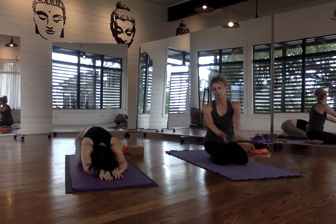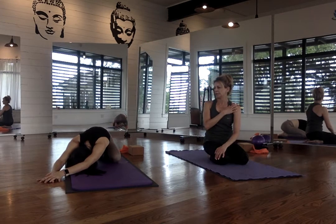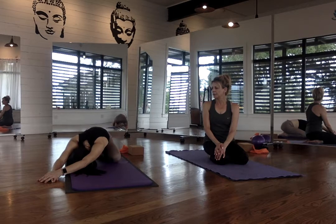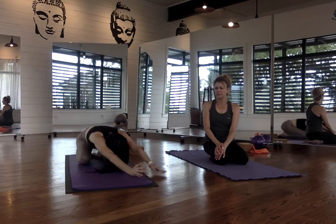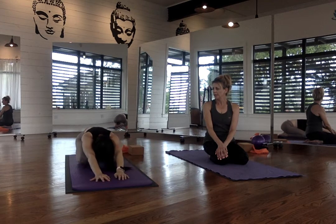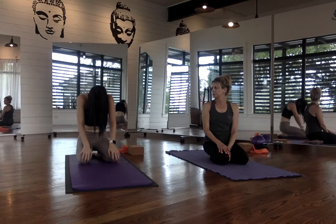Go ahead and set both knees down and push back into child's pose one more time. This time, let's walk the hands over to the right — just feel that stretch through the side body. Try to think about really dropping that left armpit down into the mat, so you're really feeling that stretch to the side. One more round of breath, inhale and exhale. Then walk the hands through center and over to the left side. Again, think about really trying to drop those armpits down towards the mat, really pulling that right armpit down, feeling that stretch to the right side body. Inhale and exhale. Go ahead and come back through center. Drag the hands nice and slow towards the body, pulling the belly button in, bringing yourself back up to a sitting position.